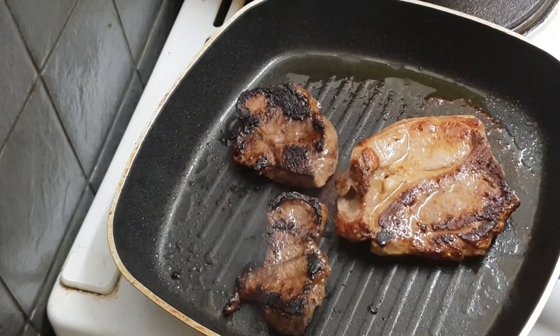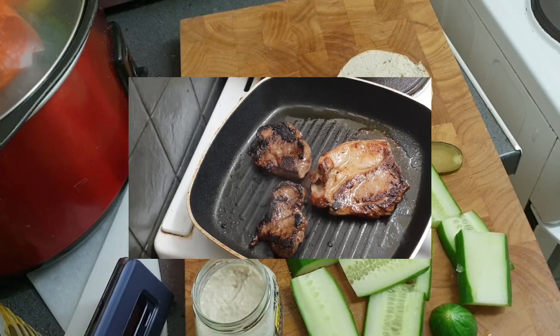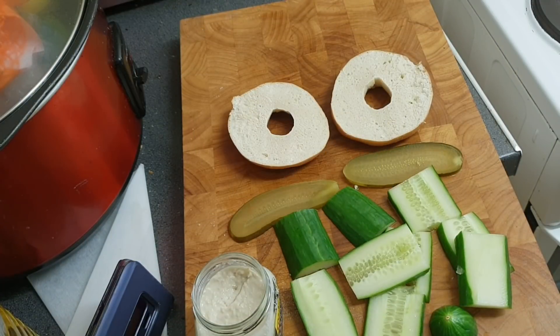Those steaks are done, so I'm going to get them off the heat and let them rest for about five to ten minutes. So, I've had an epiphany. Do you know when we did the small channel movement where we had to nominate and shout out other little channels — this is my challenge. I'm going to call this the non-vegan sandwich challenge.